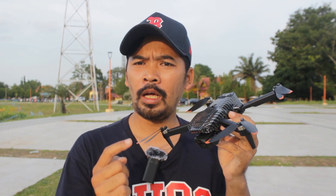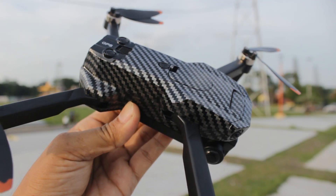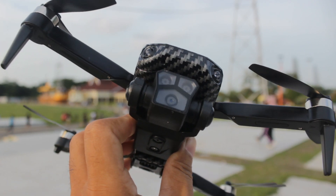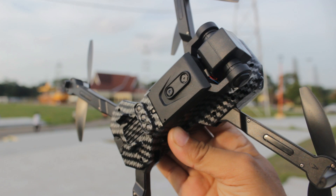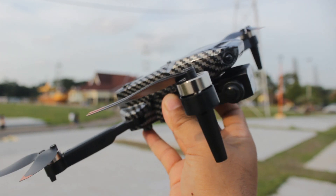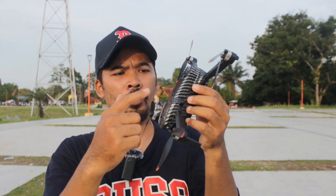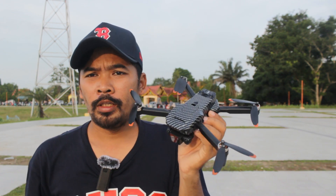Langsung saja kita lihat dronenya. Ini dia drone P8 Pro GPS. Modelnya seperti ini, desainnya menyerupai karbon. Bentuk bodinya memang bergaya karbon, tapi ini bukan karbon asli, hanya bodi plastik yang bermotif karbon.